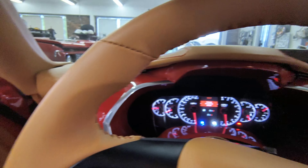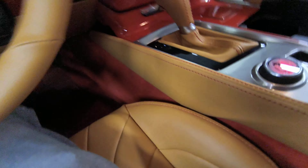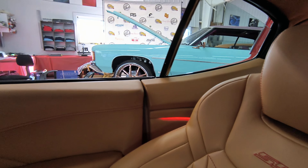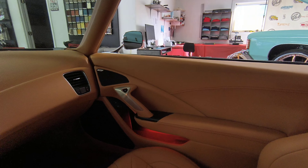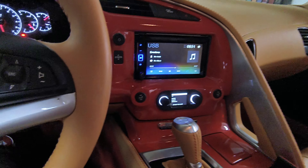Dakota Digital, Vintage Air — you name it, man. Cup holders, rear power windows. We put the switches inside the console and tucked them off — they ain't need to be seen.